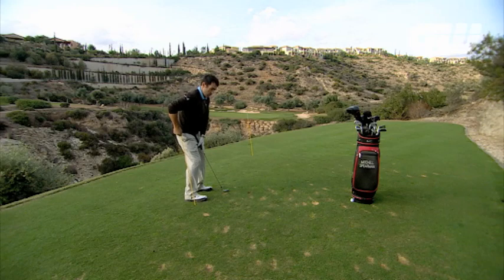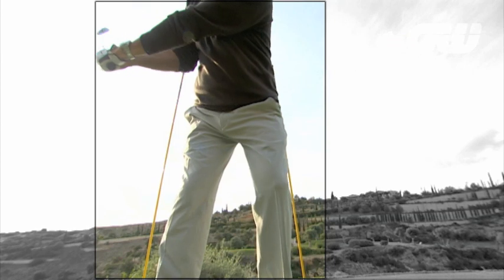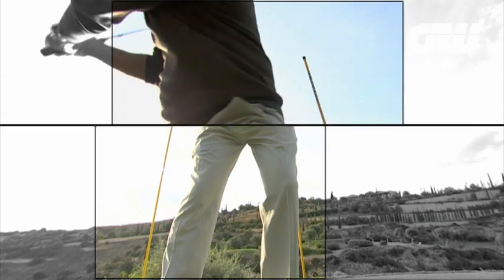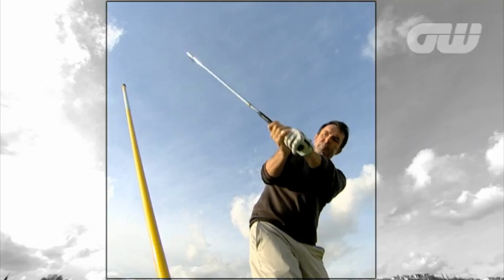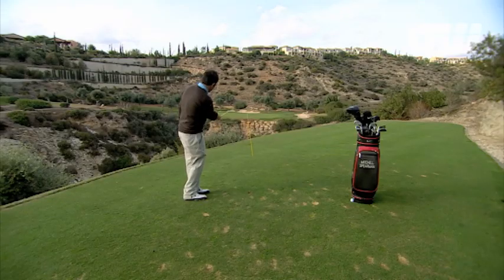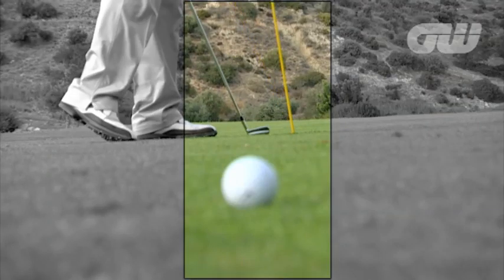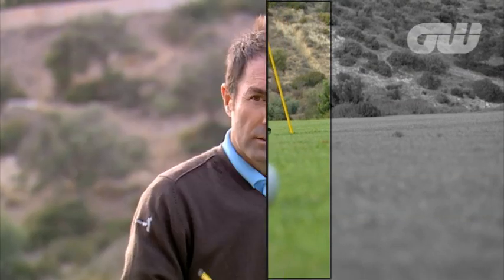Just to recap: right hip on the backswing — you don't want to touch the stick, you want to be stable. Left hip on the through swing — you do want just a little bit of bump to make sure you move into it. I used the stick as a swing plane reference behind me, making sure my shaft matched it going back and coming down. And finally, I set it up in front as an aiming post, wanting the ball to start just to the right of it. Three or four different ideas you can try with the aim sticks, and I think it will help your game a great deal too.